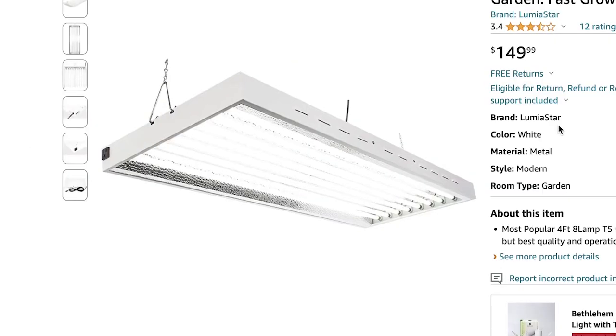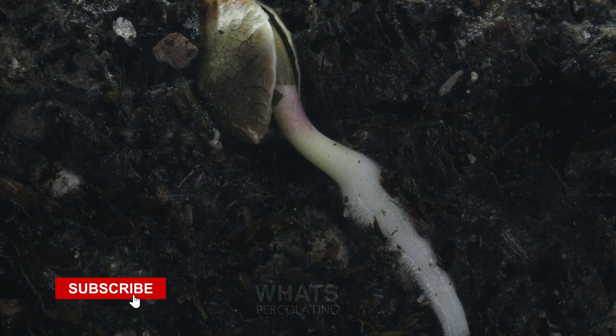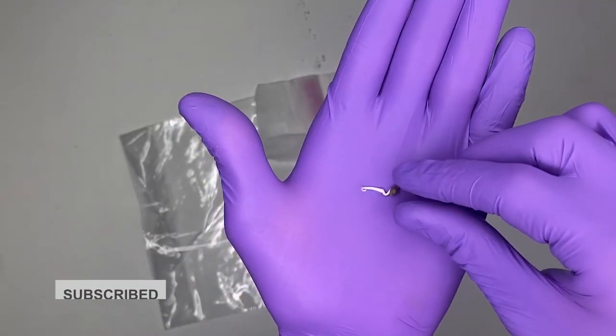There you have it guys — those were my favorite lights for timelapsing plants. I'm leaving links down below not only to the lights themselves but to projects I've done with these lights, so you could get a really good idea of just how well these lights produce.